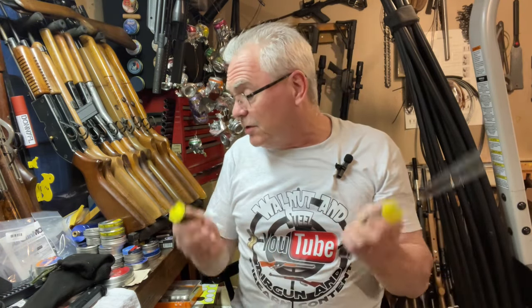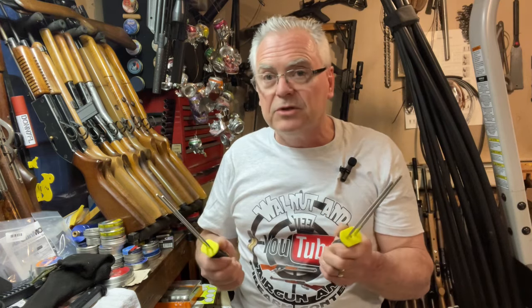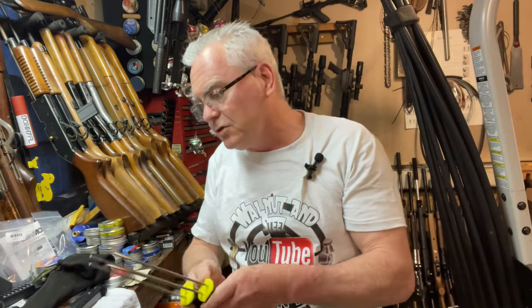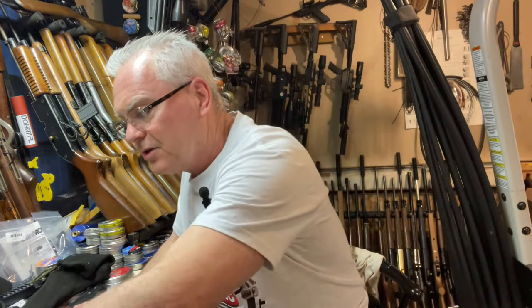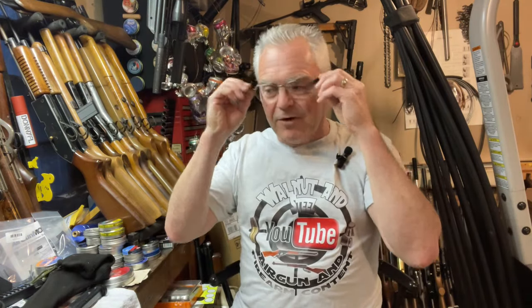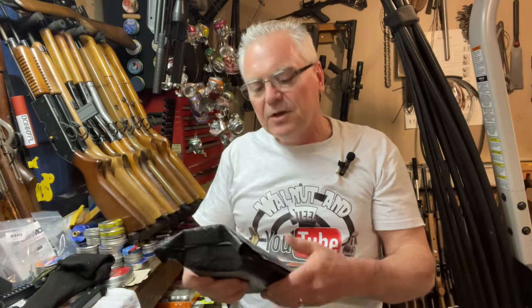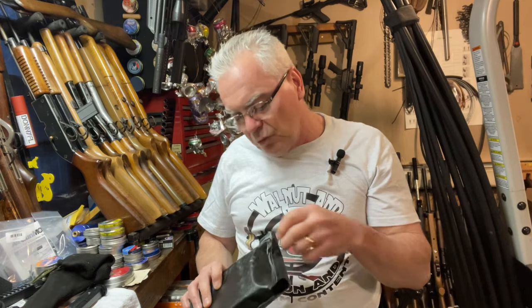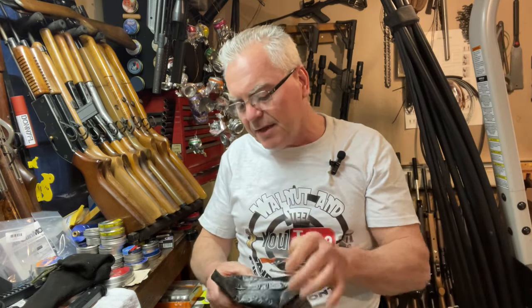I do have a Buzz Barton over here that I'm still waiting for parts on — been almost a month goofing around trying to get parts for it, but they're on their way, they're in New Jersey right now so they should be here in the next day or two. Sorry about that Ted, I know you're waiting for your Buzz Barton back but I'm doing the best I can. We'll be using the Daisy tools to put that Buzz Barton back together and we'll do a full review on both.